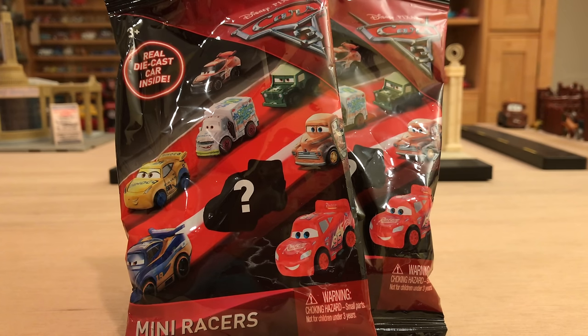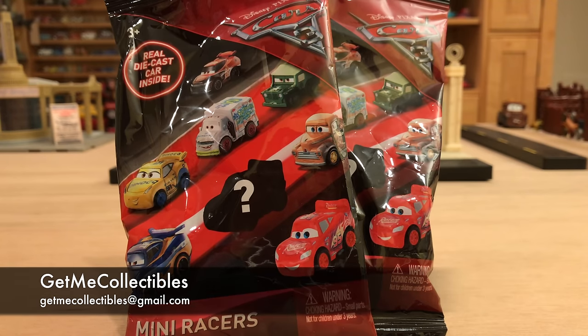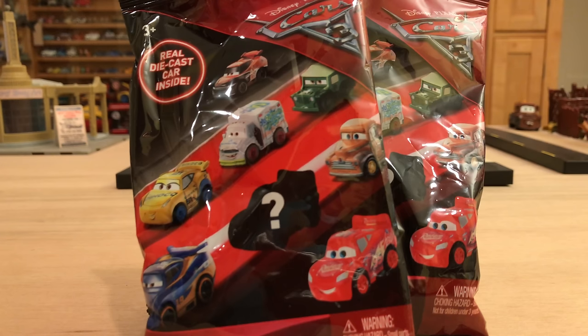Second, I got these two mini racers from the one and only Get Me Collectibles — two videos in a row with items supplied by them. He's an amazing guy to buy from. The link for his eBay store will be in the description below, along with his email address, so if you want to email him regarding a specific item you can definitely do so.